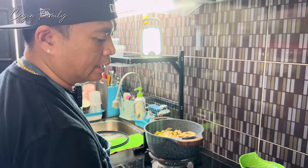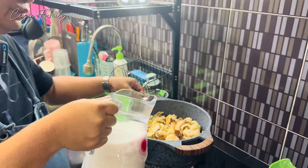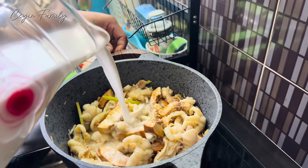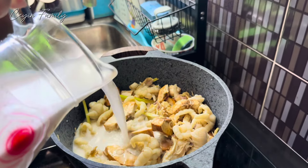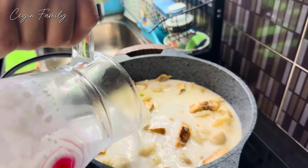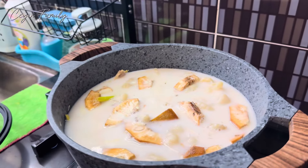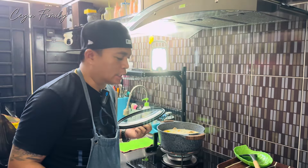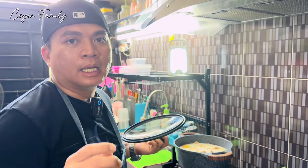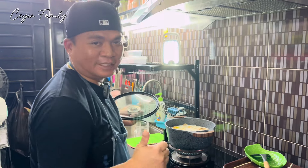Yang last sekali kita masukkan santan, guys. Seterusnya kita masukkan garam dan serbuk perasa. Itu saja, guys. Stay tuned.